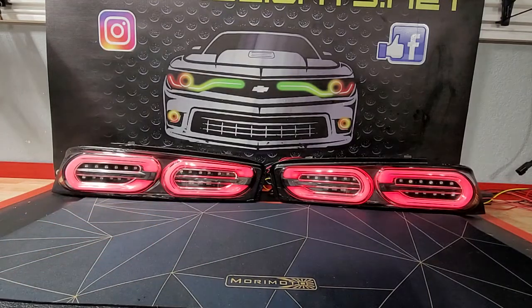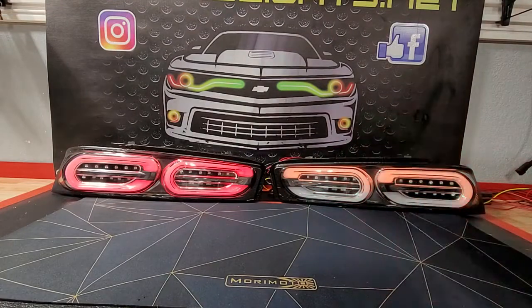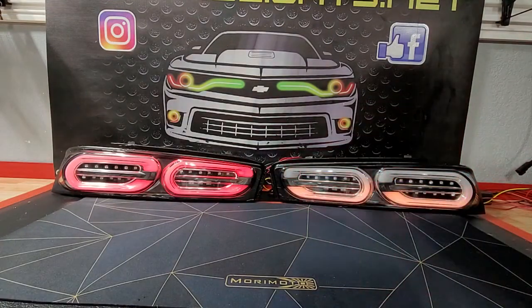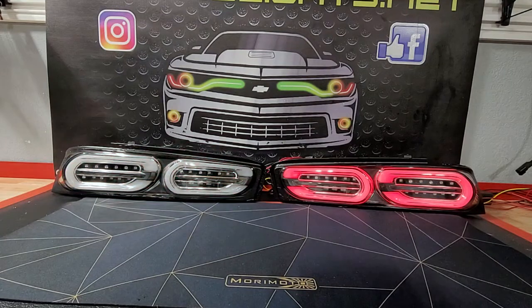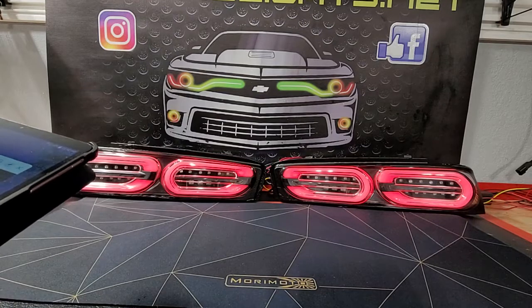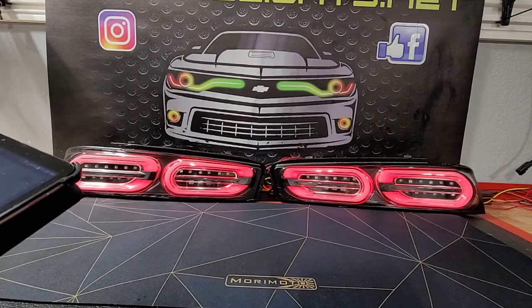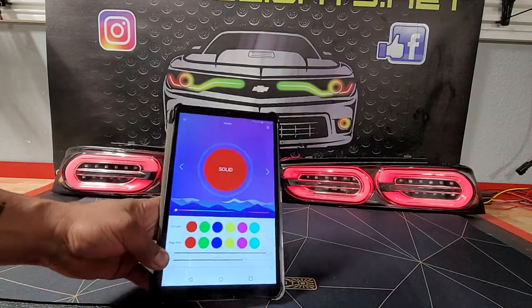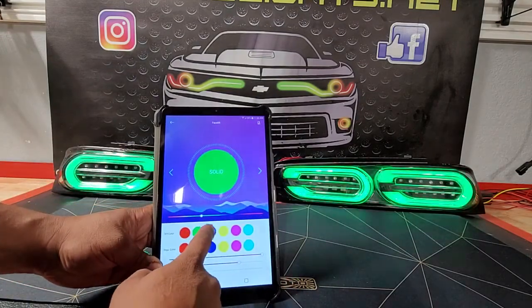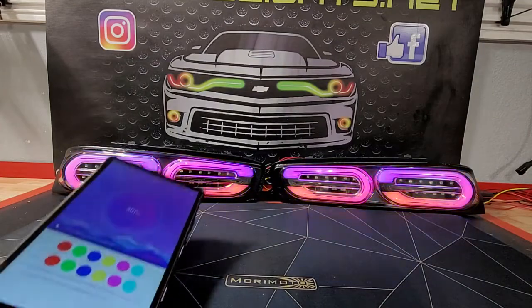You're going to have your red running light. You have a reverse input and of course your turn signals. And with these, you do have all of the modes that come with the LED Hue app. Let me show you those real quick. This one will come with the LED Hue app so you can change the colors on them and do several different modes.